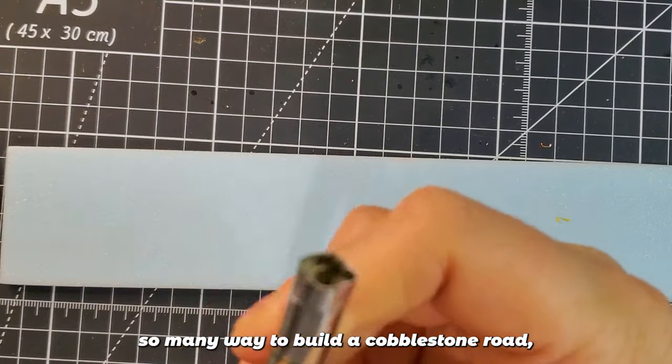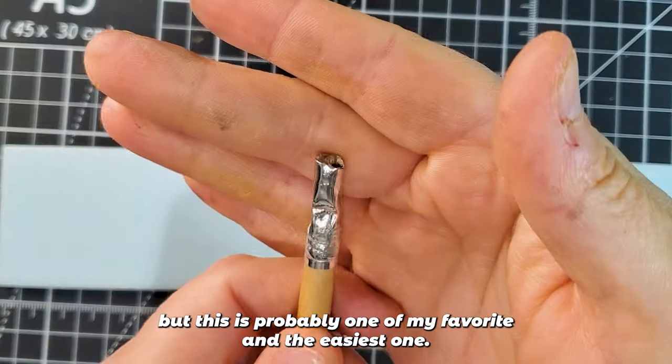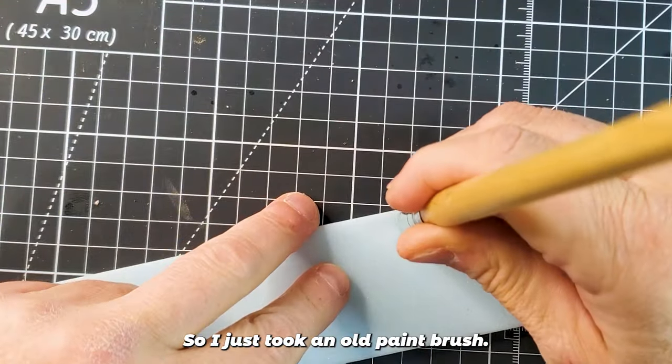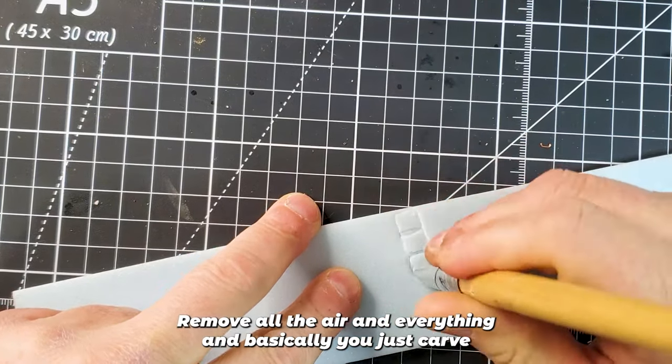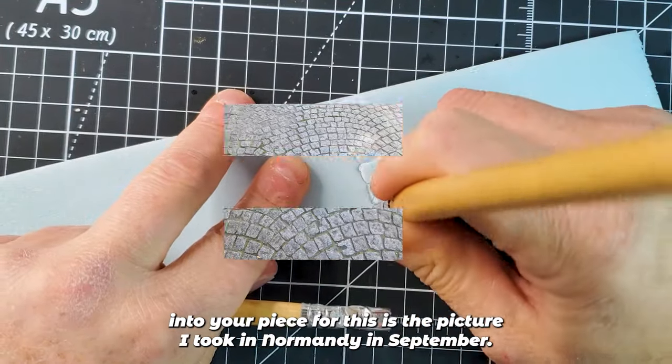There are so many ways to build a cobblestone road, but this is probably one of my favorite and the easiest one. I just took an old paint brush, removed all the bristles, and basically you just carve into your XPS foam.